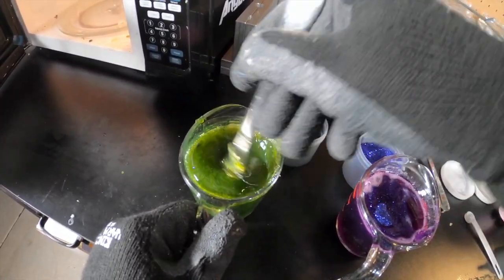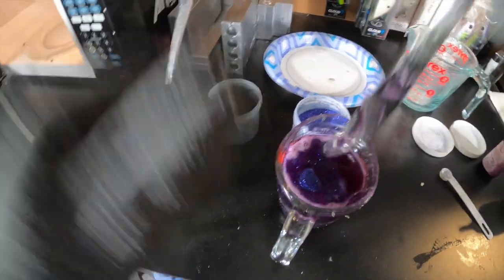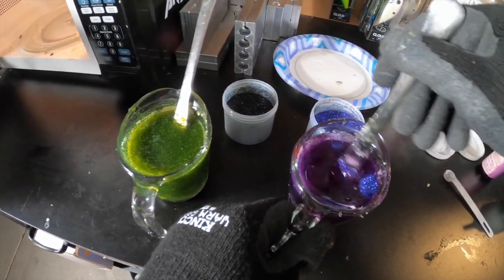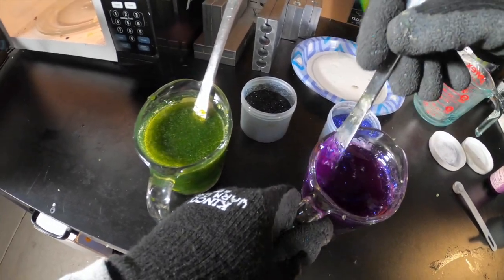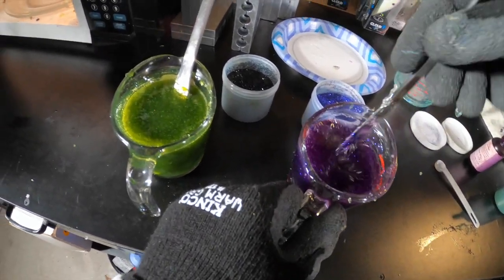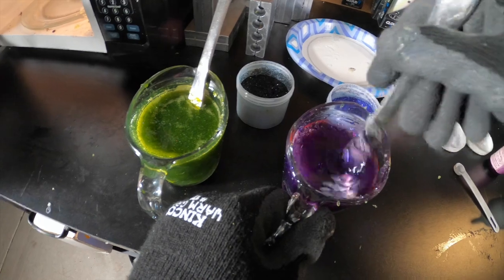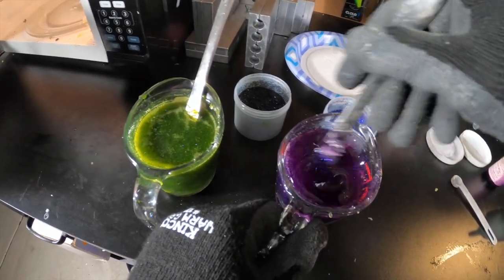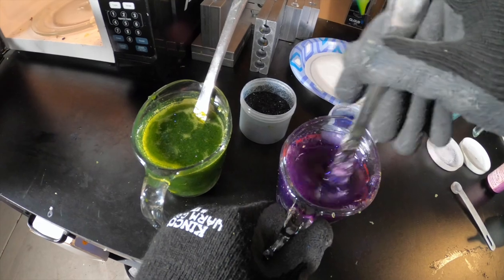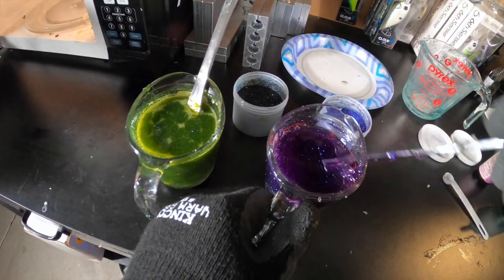You can always add more but you can't take it away unless you dilute it, so we're going slow. I think I actually nailed my colors on the first try, which is amazing — usually doesn't happen. You never really know until you pour them, but they look pretty close. Mixing up the purple now — I'm really digging this purple. I don't think I need to add any more color to it; it's going to do really well on its own, and I love that flake in there.